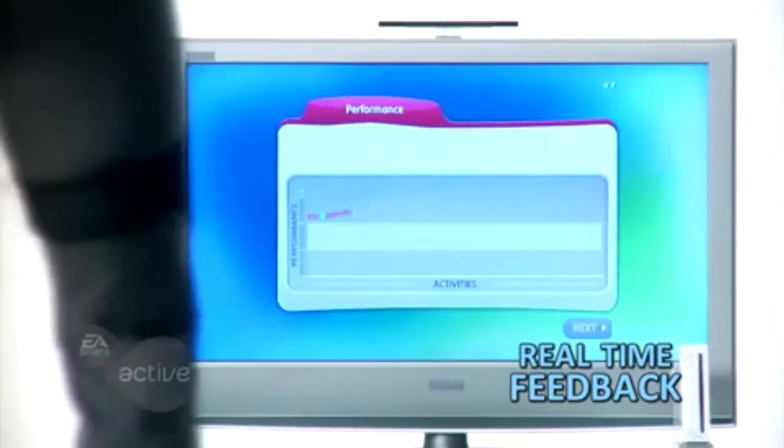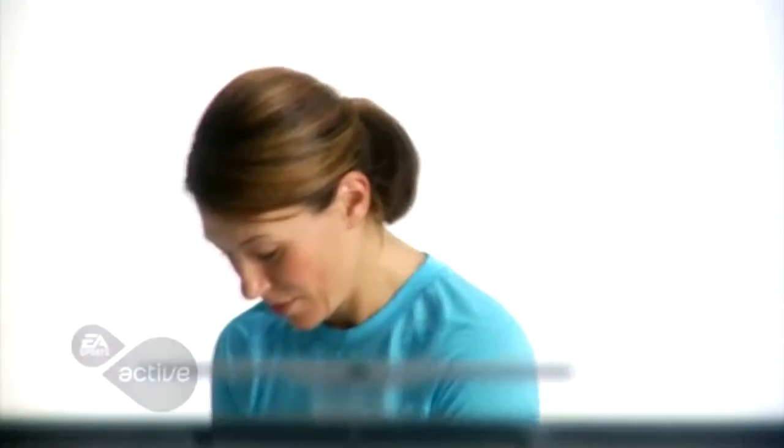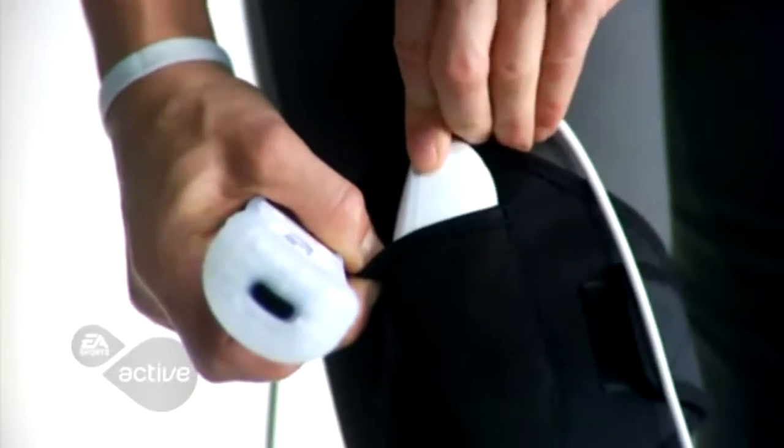In-game tools track your movements on screen to give you real-time feedback on your workout. Track both upper and lower body movements and experience Wii controls in a whole new way with our specially designed leg bands. There will be two provided in each box, so you can work out alongside family or friends.